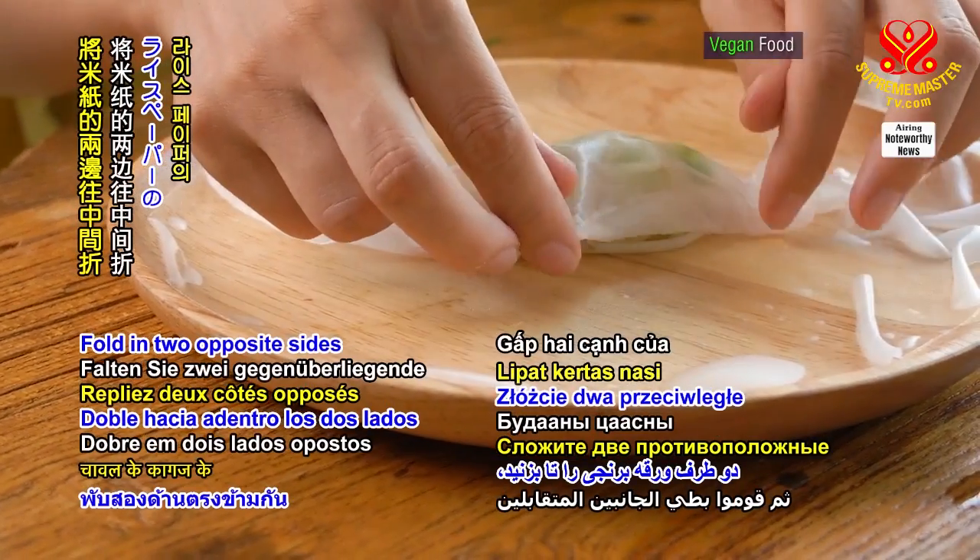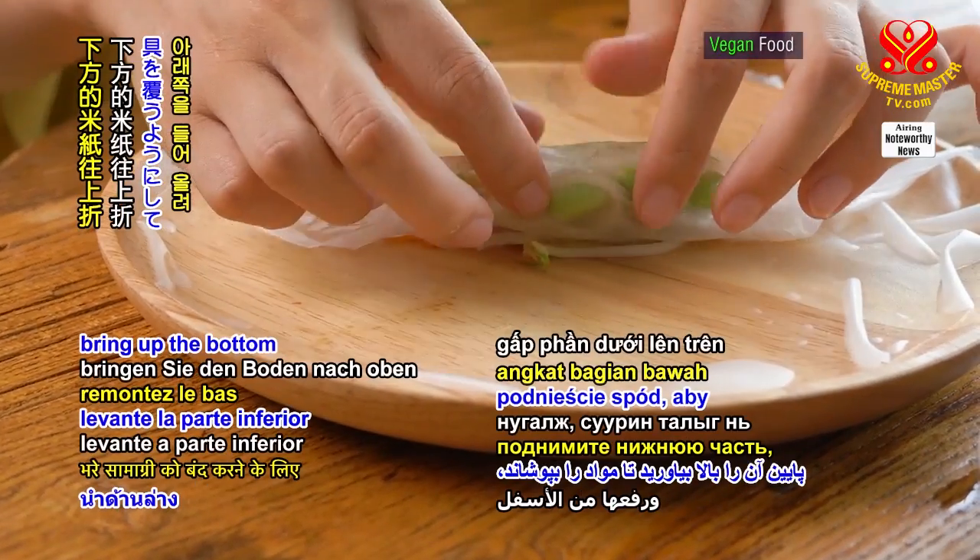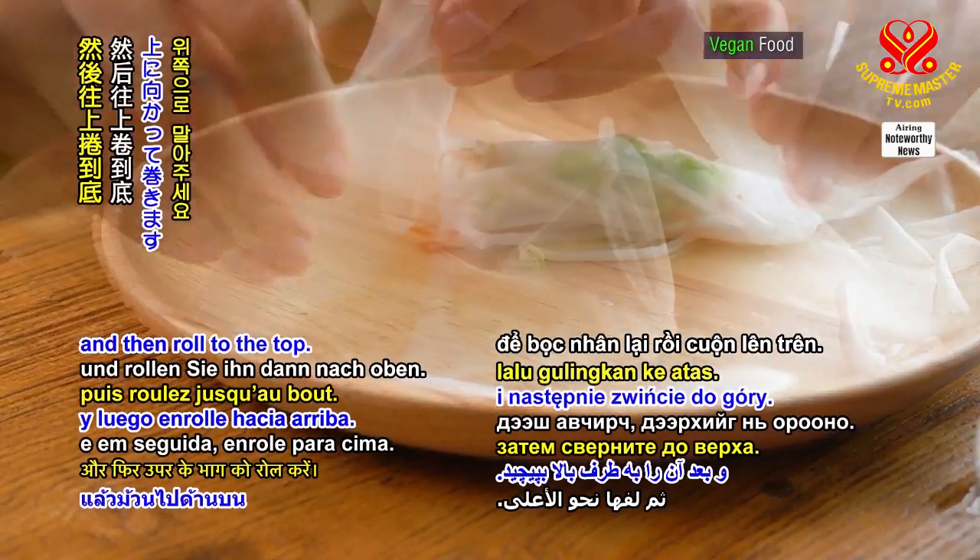Fold in two opposite sides of the rice paper, bring up the bottom to cover the filling, and then roll to the top.